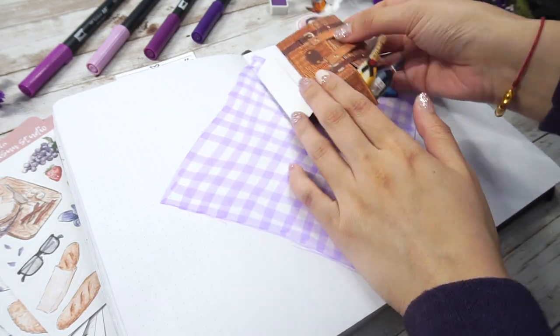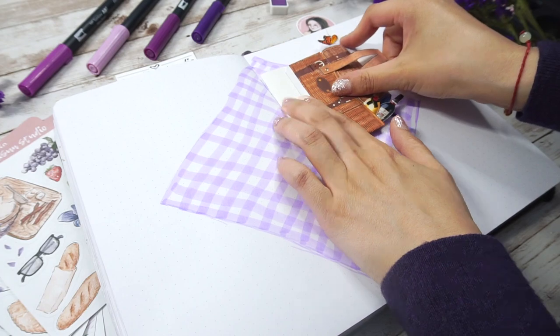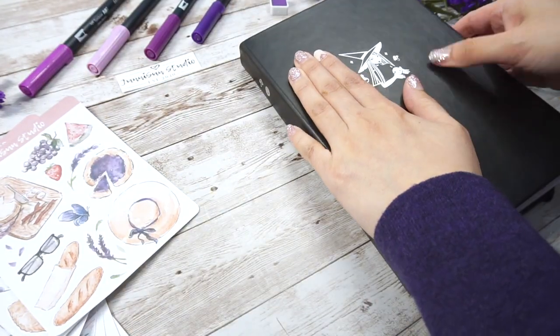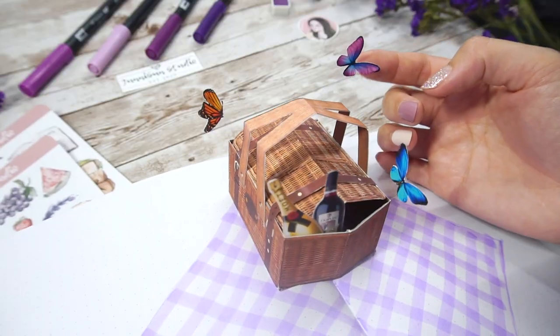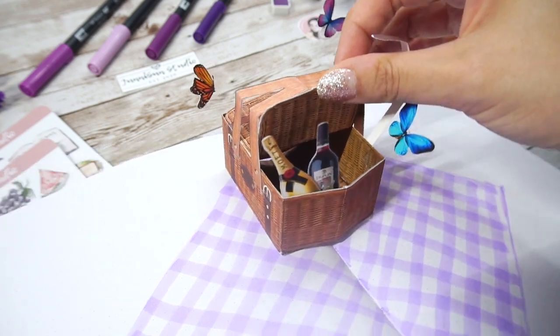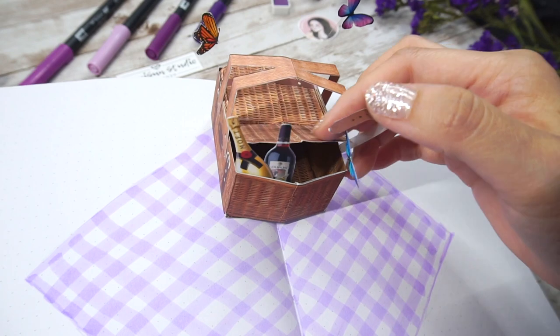Now the base is done, let's glue our basket on it. The easy way to do it is to glue one side first and then glue the other side. And ta-da! This pop-up mechanic is actually similar to the cherry blossom tree we did last month. Both are using this parallel style but instead of triangle, it becomes a rectangle structure this time.